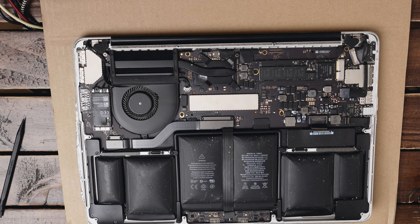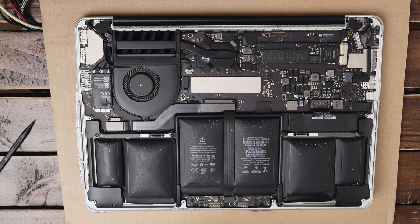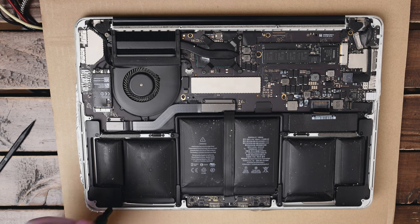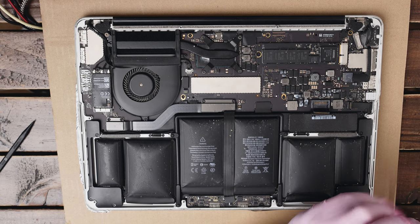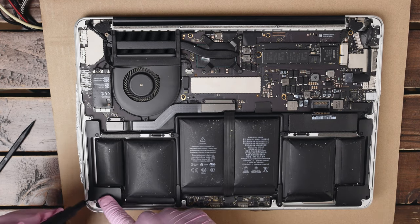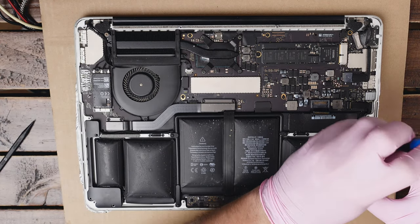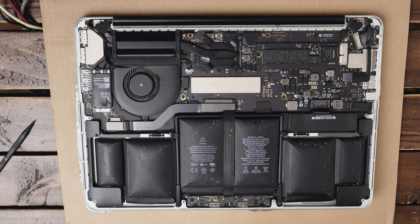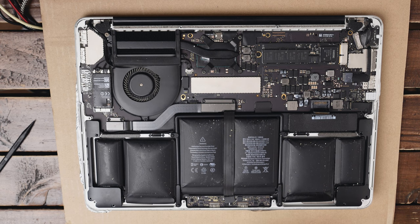As you can see the battery is quite swollen — the case was bulging and the screen was not closing properly. Now we're gonna have to remove the speakers and the trackpad cable. Switch to the T5 screwdriver to remove all the speaker screws. Remember to organize them and keep them separately because they may be different sizes. You definitely need to segregate them — they are in three different size categories.